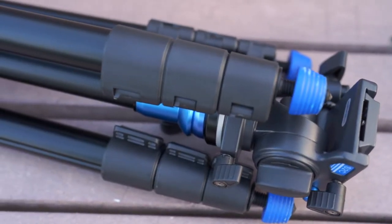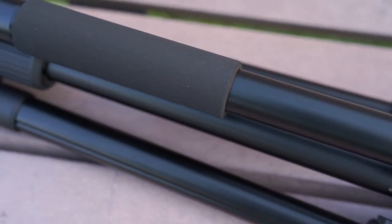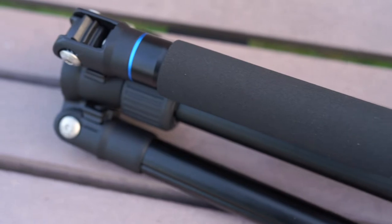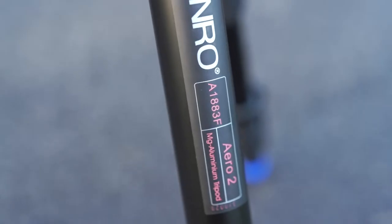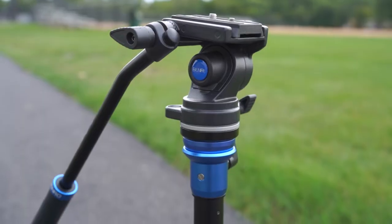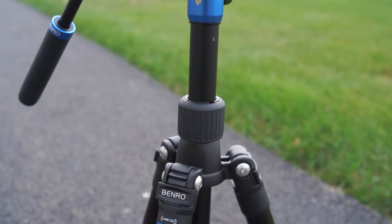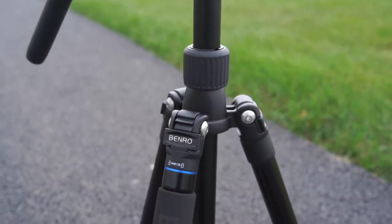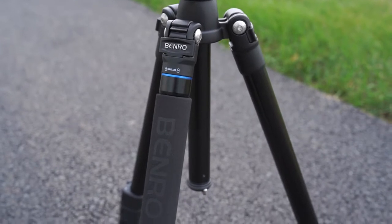Hey friends, today I'm going to be going over the Benro Aero 2 Travel Tripod Kit. This tripod is part of a larger collection under the Aero name. There's also the Aero 4, the Aero 7 aluminum, and the Aero 7 carbon fiber. This tripod is the lightest and smallest of the bunch, weighing in at only 4.1 pounds, putting an emphasis on portability.